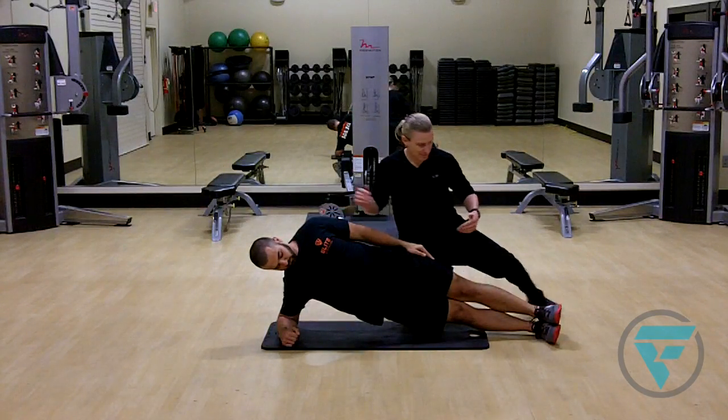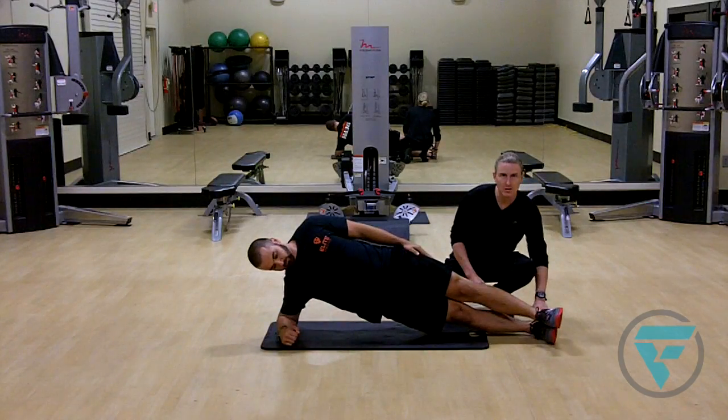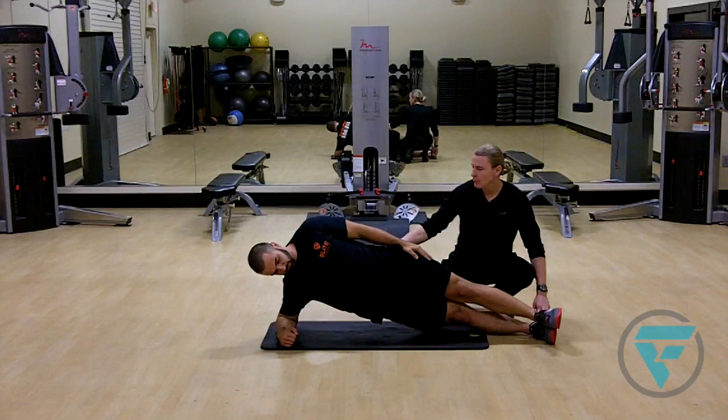A couple things to keep in mind on both sides of the body: if you start feeling pain in your ankles, you can move the top foot forward just a little bit to relieve pressure off where the ankles might rub together. Always keep your base leg in line with your hips.